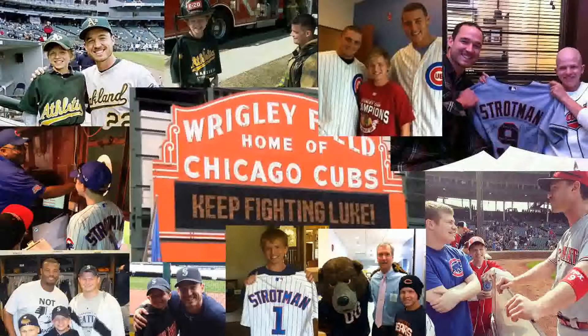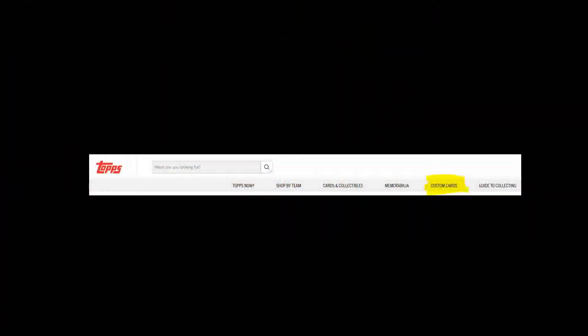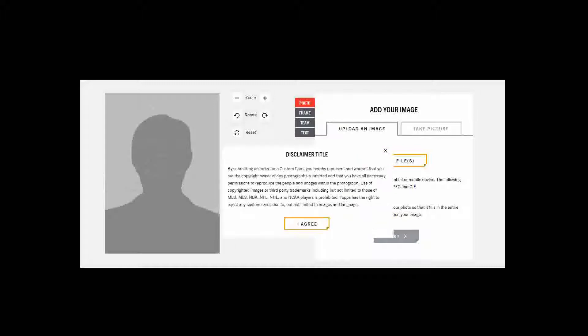Back to the custom card — this custom card building tool is found on Topps.com. It's on their homepage menu under Custom Cards, not Cards and Collectibles. Once you are in that tool, you are first tasked with selecting a photo to use on your custom card. There are rules you must abide by: not only are you required to have the rights to the photo you use, but you must also have permission to use any person or copyrighted image that you put on the card. You would think that you can get around those rules, but you can't — and I learned firsthand that you can't.